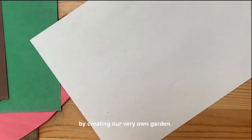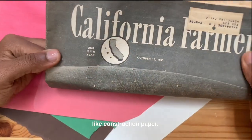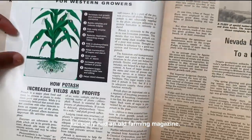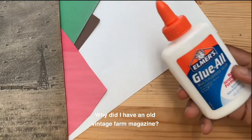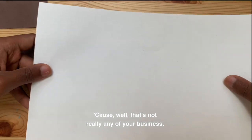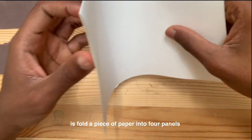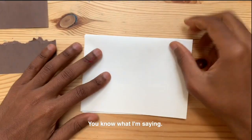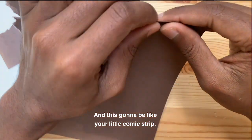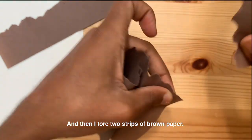Here's what we're gonna make today: we are gonna make something grow by creating our very own garden. In order to make this garden, you'll need a few pieces of colored paper, like construction paper or maybe a magazine. I actually had an old vintage farming magazine. What you're gonna do is fold a piece of paper into four panels by folding it over twice — like your little comic strip. Then I tore two strips of brown paper — this is gonna be my soil.